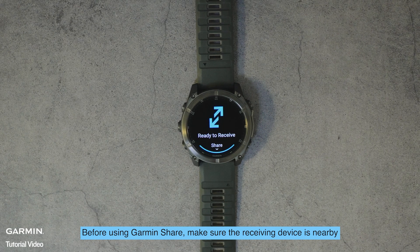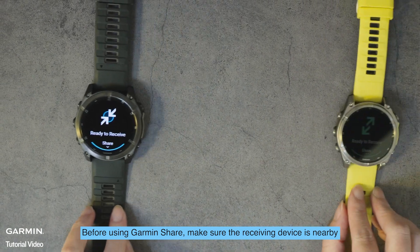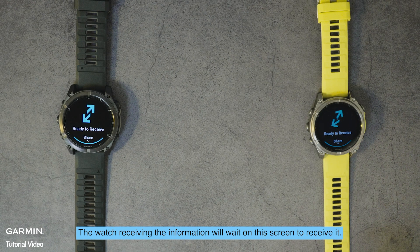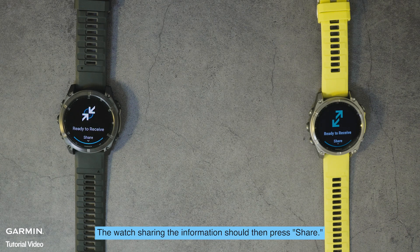Before using Garmin Share, make sure the receiving device is nearby and activate Garmin Share on it following the previous steps. The watch receiving the information will wait on this screen to receive it. The watch sharing the information should then press share.